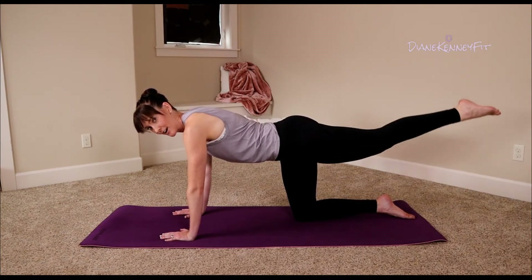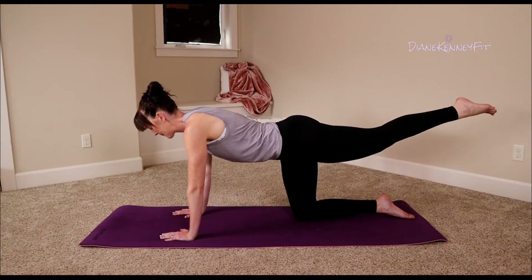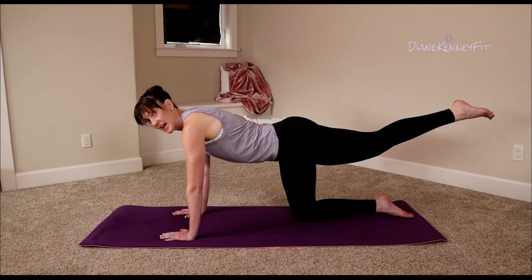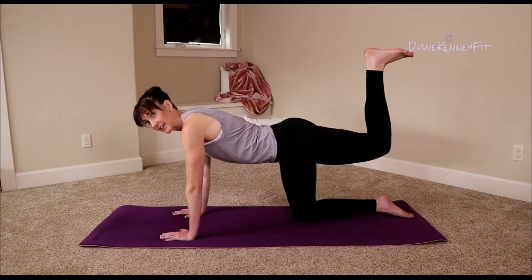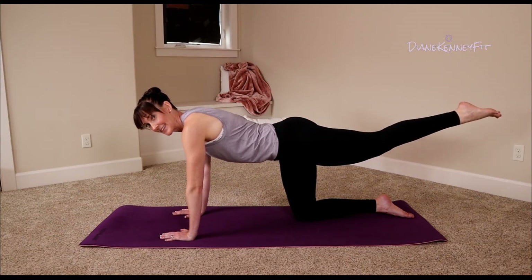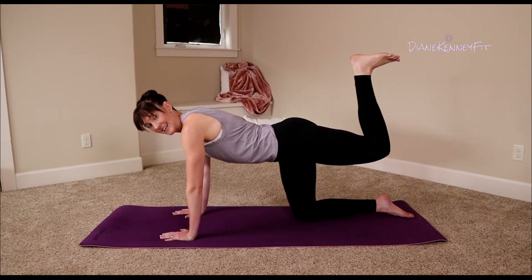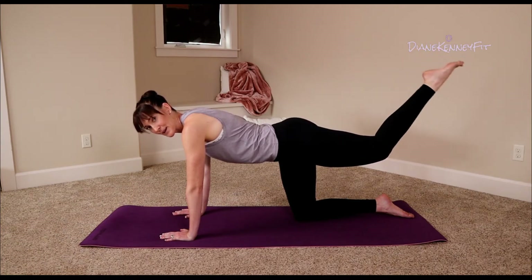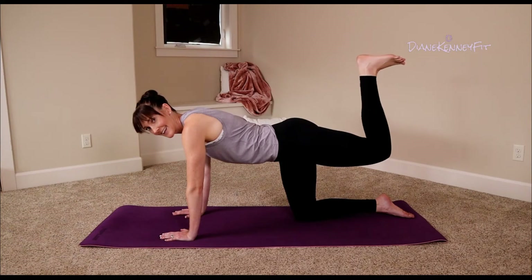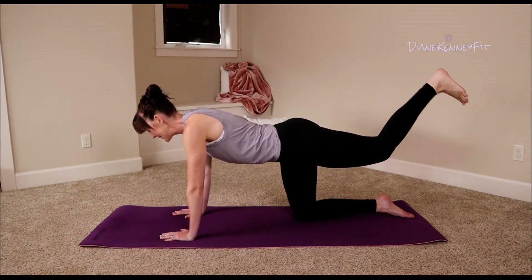Good, you're looking strong. Now we're going to hold this one up — hold it strong. Drop those shoulders away from your ears. Bend your knee, flex your foot, point those toes, bend that knee, point those toes — bend that knee, point those toes. One more here: bend and point, and bend, hold.